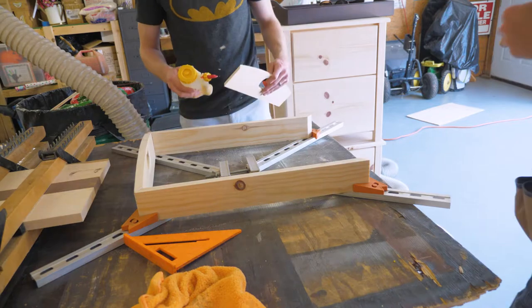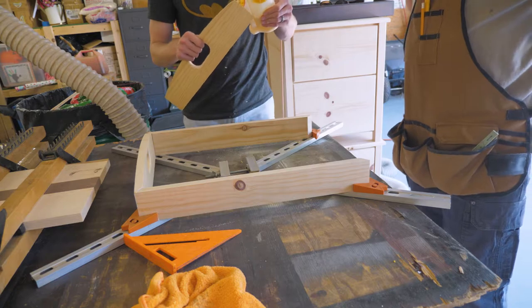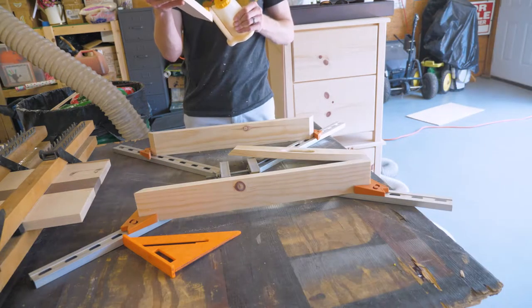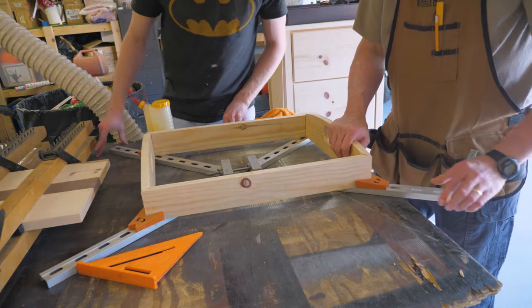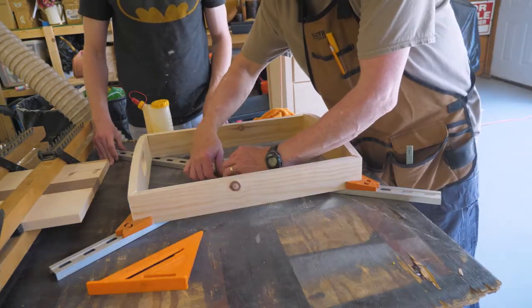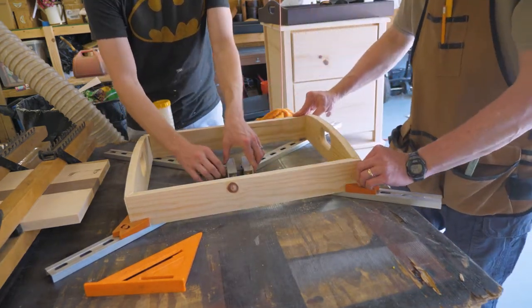My dad had a couple of really interesting old clamps that I had never really seen before. I don't know if they're still available for sale, but this one squeezes from all four corners. There's a screw with a wingnut right in the middle, and you just drive the wingnut further onto the screw and that pushes the whole rectangle together. It's a really neat concept - I don't know that I would buy one, but it was really cool to use for this project.